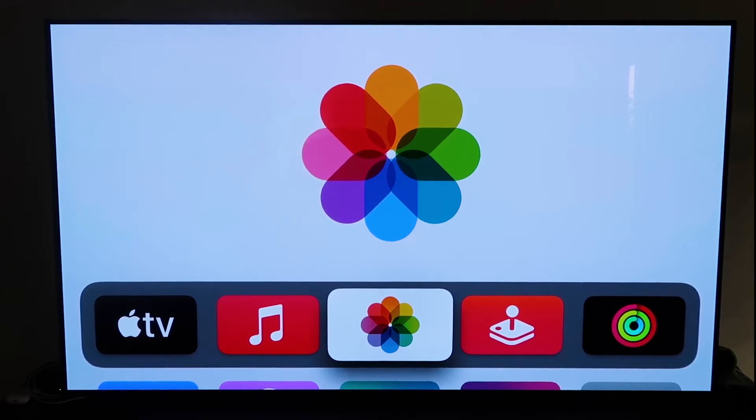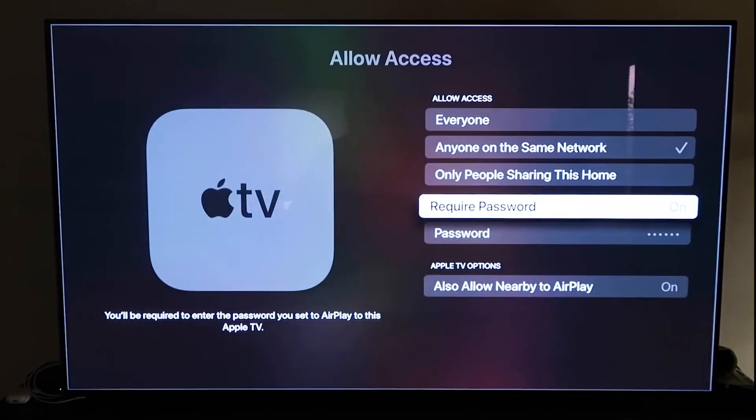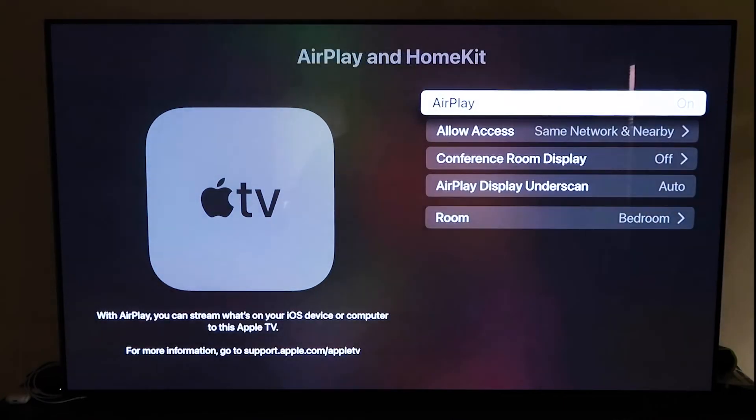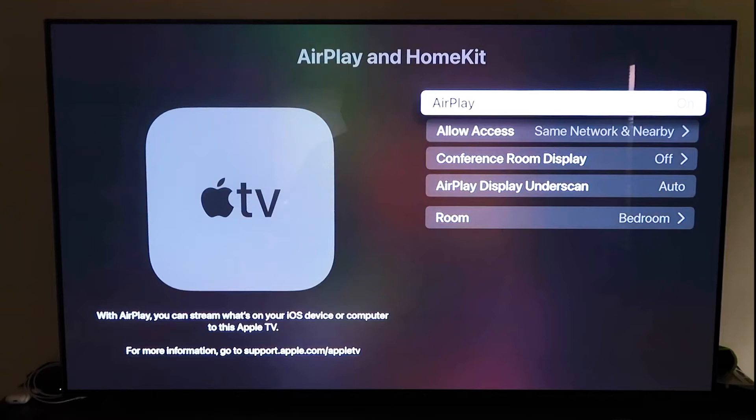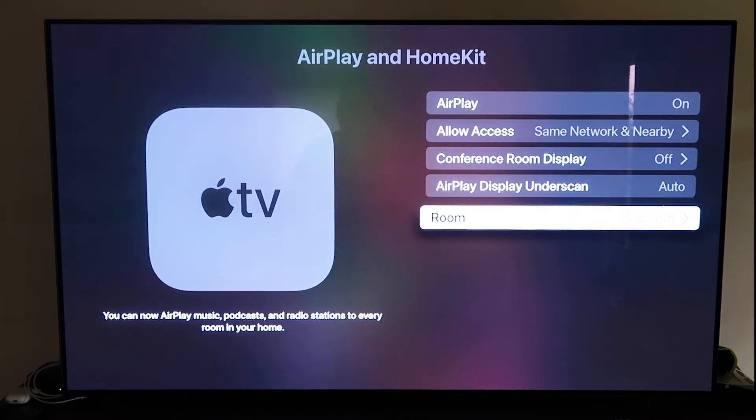Grab your Apple TV remote, go down to Settings, and click on that. Go to the fourth tab that says AirPlay and HomeKit and click on it. Make sure AirPlay is turned on. When you first set it up, you may need to pair it with your iPhone — just make sure your iPhone is unlocked and hold it near the Apple TV, and it'll automatically pair. It's pretty magical how it recognizes your phone and starts syncing, and you just give it approval to access your phone.